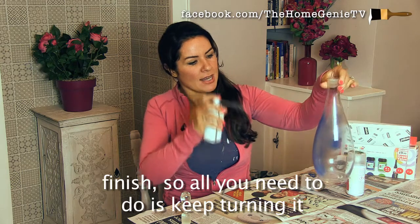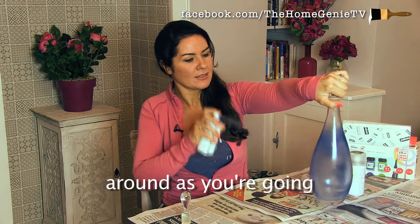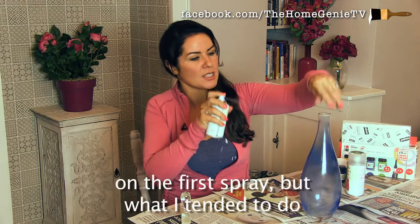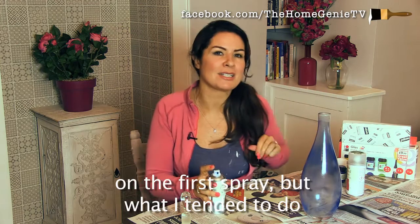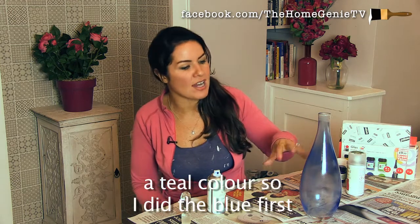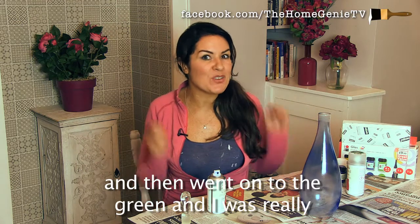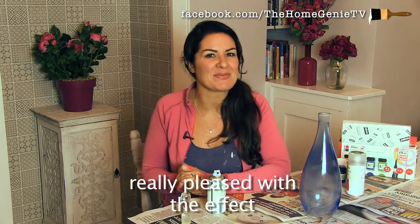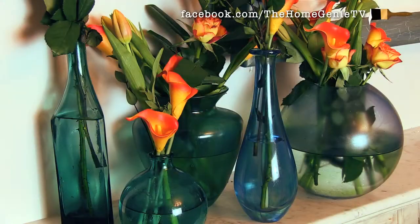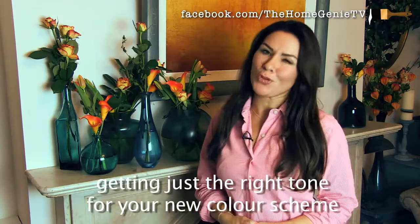All you need to do is keep turning it around as you're going and don't expect to get a really good finish on the first spray. What I tended to do was to layer up — I wanted to get a teal colour so I did the blue first, waited for that to dry, and then went on to the green, and I was really pleased with the effect. And here's one I did earlier. As you can see it's an effective way of getting just the right tone for your new colour scheme.